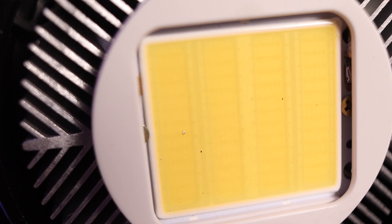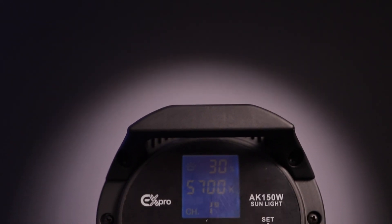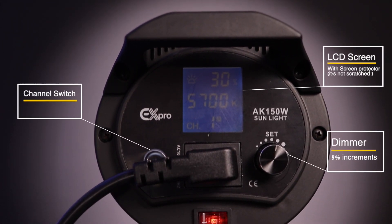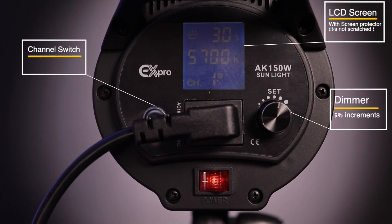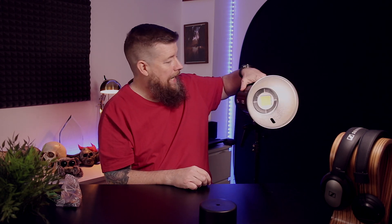I've never had a Bowens style mount before, so I'm super excited to see how we get on. Just underneath the front there's a little catch — push that back and it allows you to take off the cover that's protecting the LED, showing the nice big LED we've got to play with. This does say 150 watts along the side of it. On the back there's a manual dimmer and a channel/group switch, so we can actually daisy chain these or control multiple devices with the controller, which is great. There's also a big on/off switch and a carrying handle on the top.